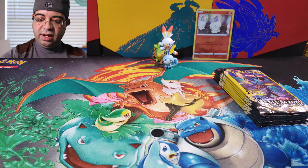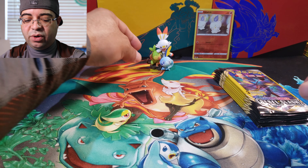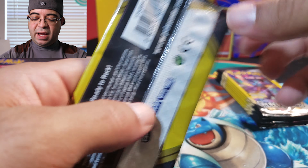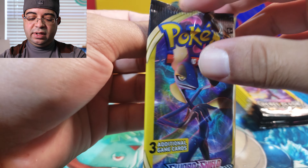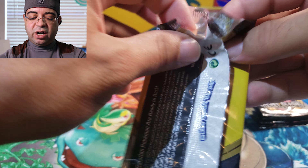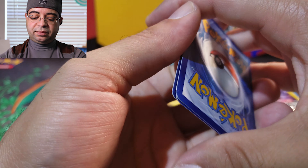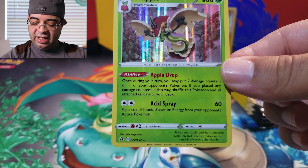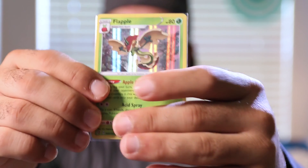We still have our Galar figure right here in the middle for some luck — there will be a link in the video for where we got this figure. Next pack — gotta be very careful with these packs because there's only three cards inside and you don't want to damage any of the cards. Energy is our first card — oh look at that, we actually needed this card. It is a rare — we got Flygon hollow rare! Going to sleeve this one up, we actually need this card for our master set.